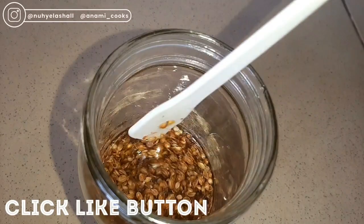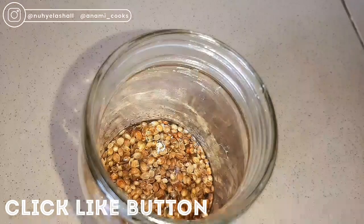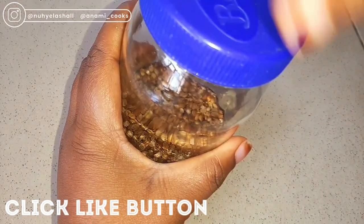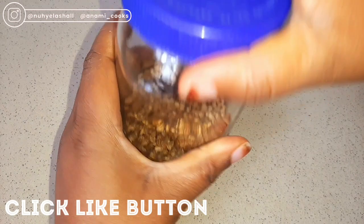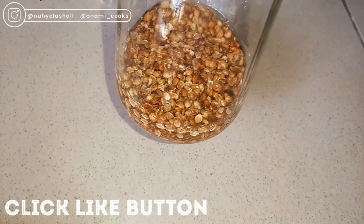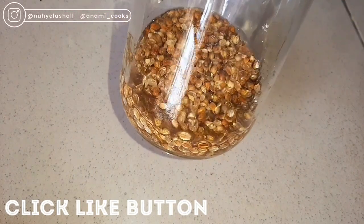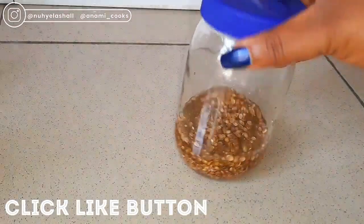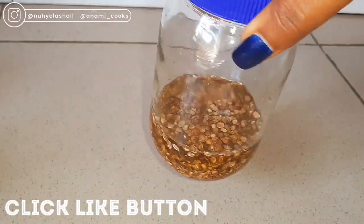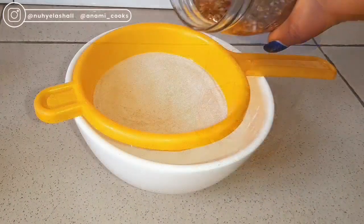I'm just going to give this a thorough mix and I'm going to store this for about two to three weeks, so the coriander seeds and the almond oil combine together and marry each other — it just infuses into each other. I'll give it a shake and keep it for about two to three weeks. You can keep it for a shorter period, but I want it to infuse very well.